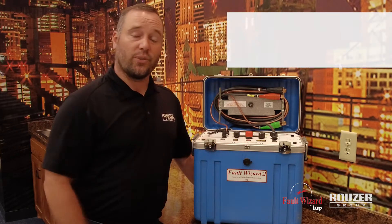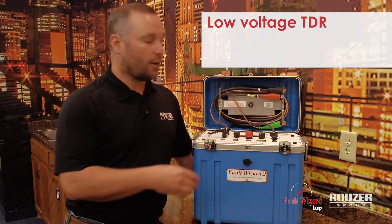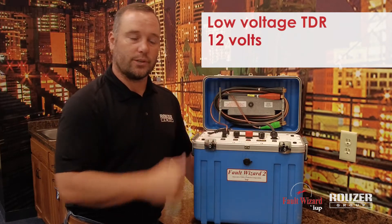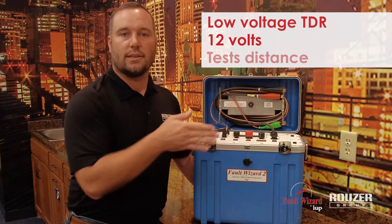This unit also has a fourth function called the low-voltage TDR, and that itself will send down 12 volts and get a reading for footage — basically just testing the distance of the cable.